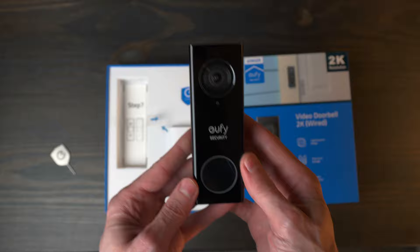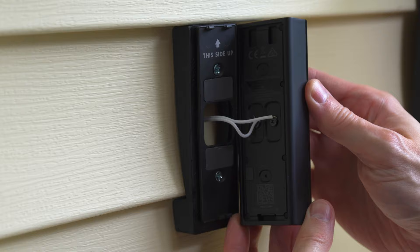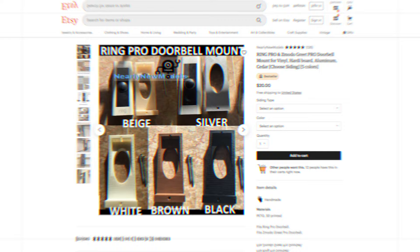Out of the box, the Eufy provides a wireless door chime that you can drop into any outlet, plus a mounting plate, screws, extension cables, and an angled wall plate in case you need to adjust the angle of the camera. Installing the doorbell is very straightforward. You attach the mounting plate to the wall around the wire, screw down the wires to the terminals on the back of the doorbell, and then snap it into place on the mount. I had a special mount 3D printed to fit over my vinyl siding, otherwise it wouldn't sit flat. I'll include a link in the description to the Etsy merchant I worked with — it's affordable and makes for a very neat installation.